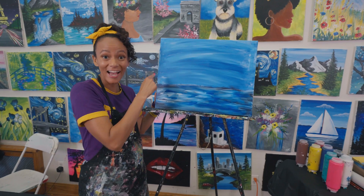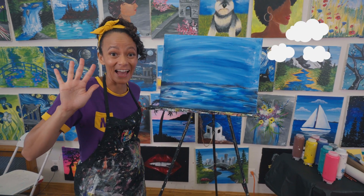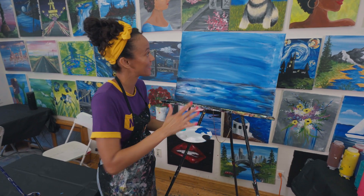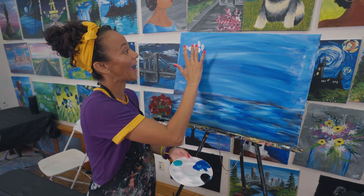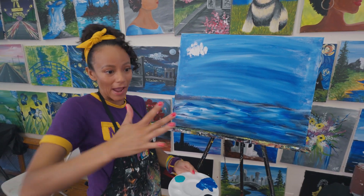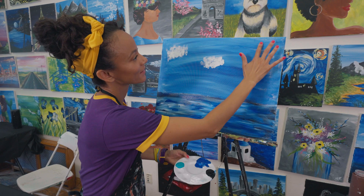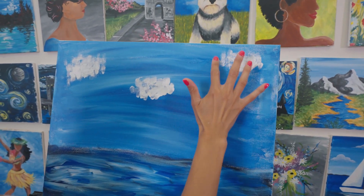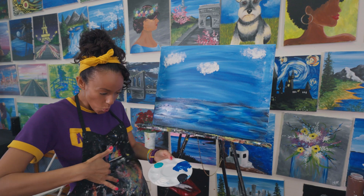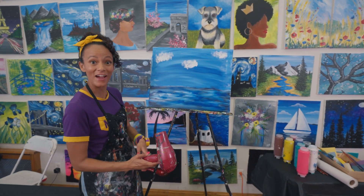Wow. So I have sky and water, and I want some clouds up here. I could use my fingers to make clouds. It's so cool how you can use different things to apply paint. And the good thing about a paint apron is you can just wipe right off. Let's see — three puffy clouds. Now let's dry the clouds.